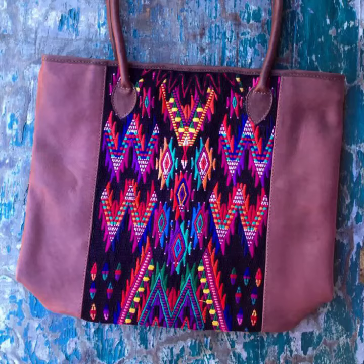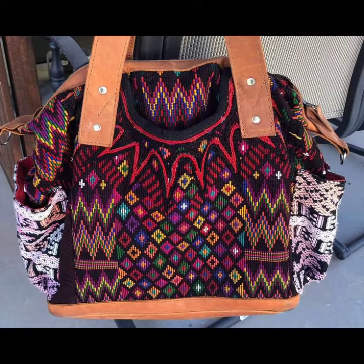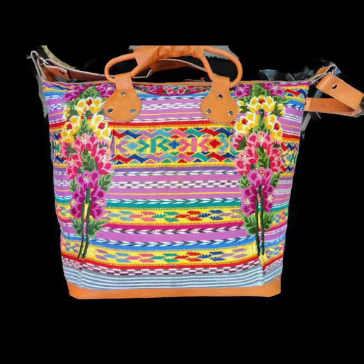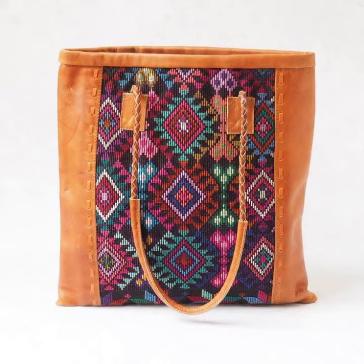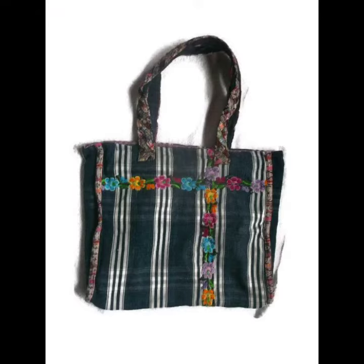Assalamu alaikum viewers, welcome to my channel 'The Beauty.' How are you all? I hope you will all be happy — God bless you all. In today's video, I have a very nice hand embroidery cross stitch hand bag design to share with you.